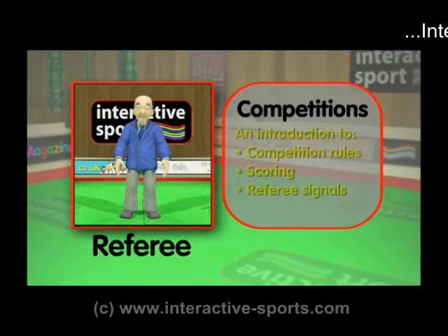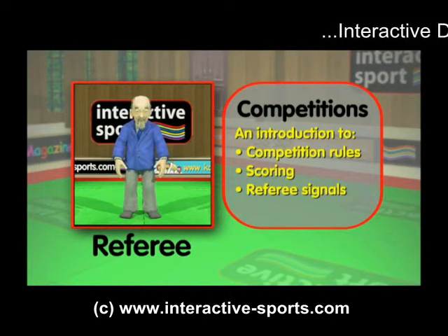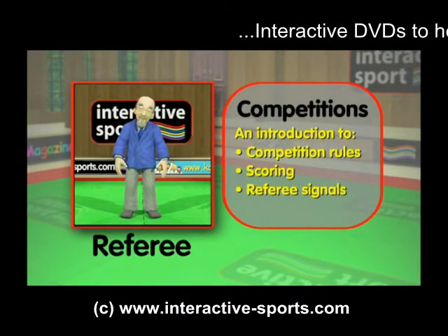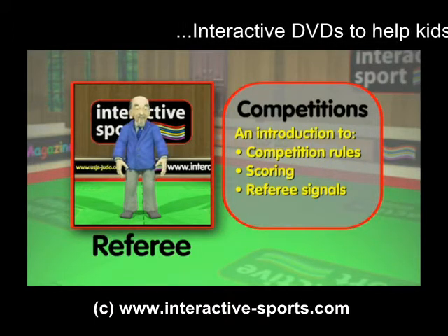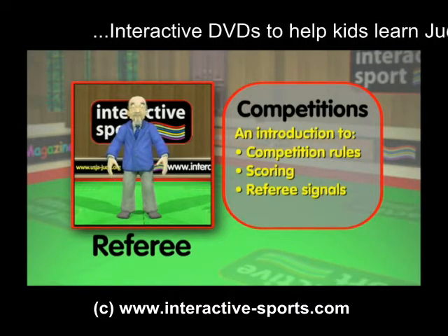Remember, judo is a sport and there are judo competitions. In this section, we'll explain the basics of competition rules, scoring and referee signals. While you probably won't be participating in tournaments and competitions just yet, it's good to know the basic rules so you can watch and understand others in competitions.